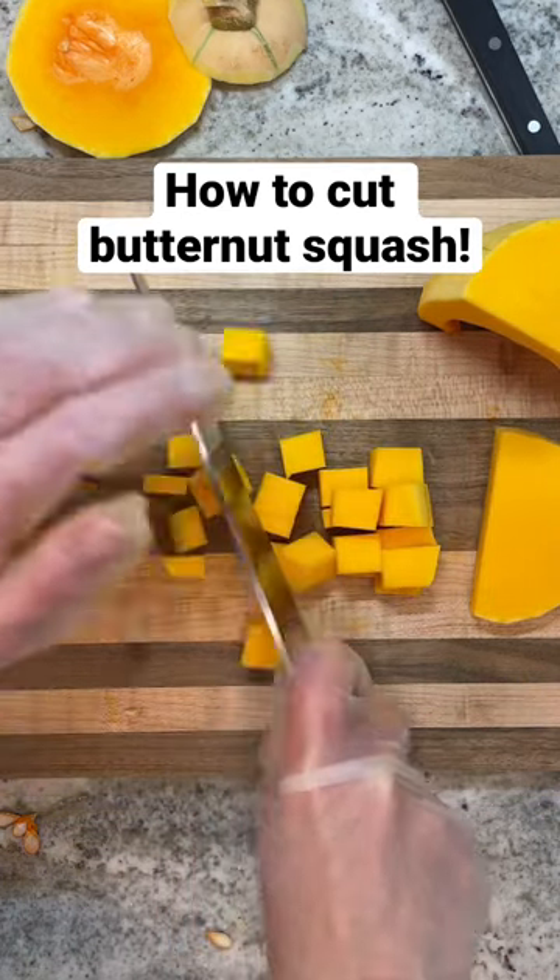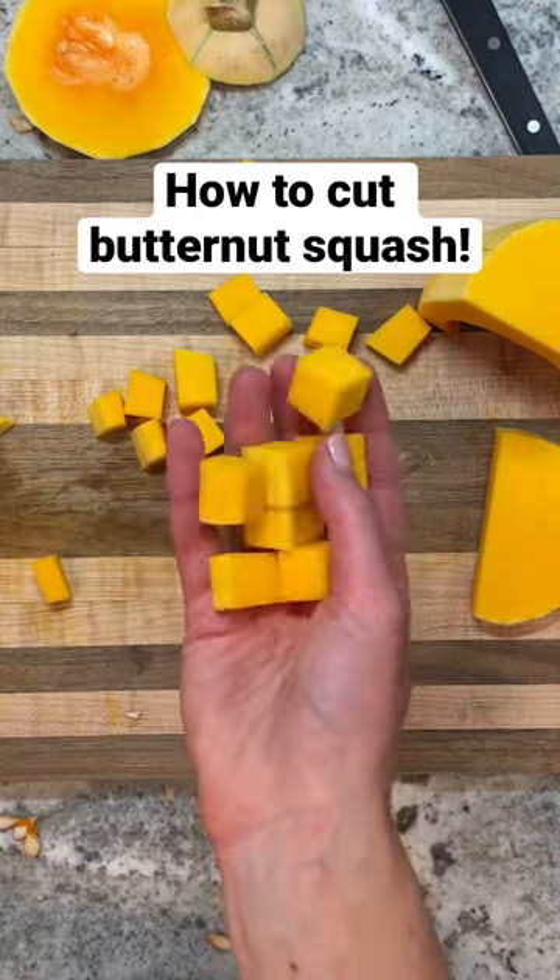These are perfect to roast and have as a side. You can add them over salads or soups. I hope this helped!